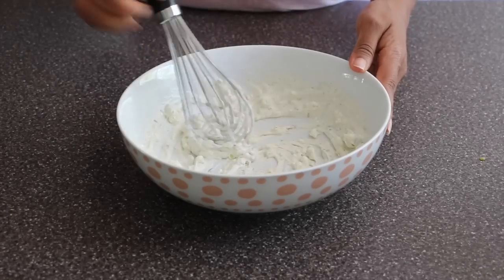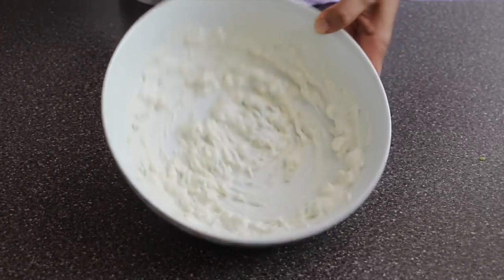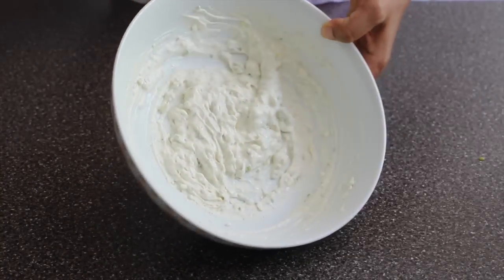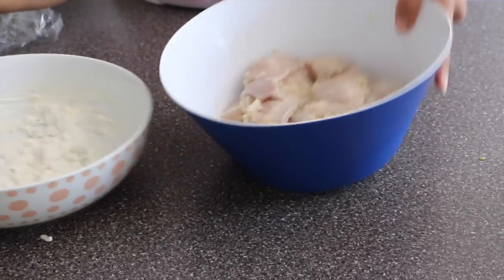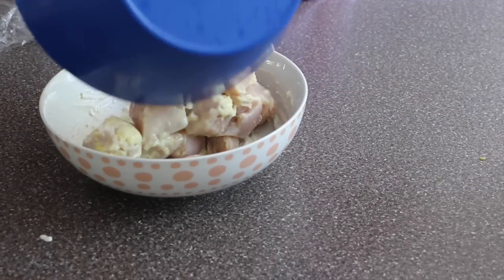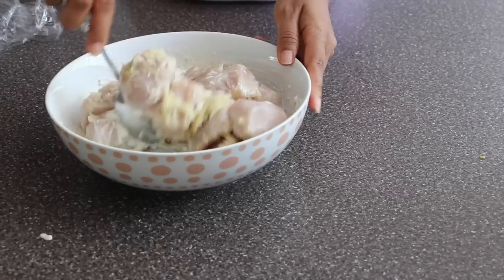Now whisk them well until it's smooth and there are no lumps. I'm going to go ahead and remove the chicken from the refrigerator that's been marinating for the last five hours. Now we will go ahead and add the chicken to the second marinade. The chicken is well marinated — it smells so good with the ginger and garlic paste. I'm going to add the chicken to the second marinade and mix them well, coating the chicken pieces really well to get the maximum flavors out of it.